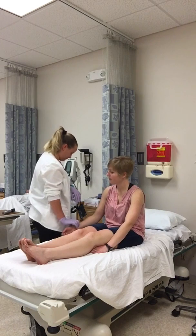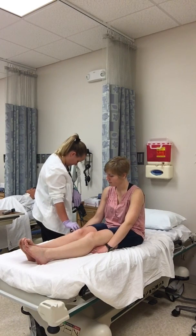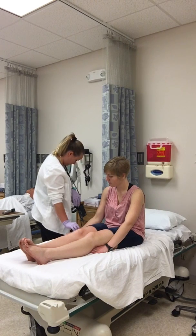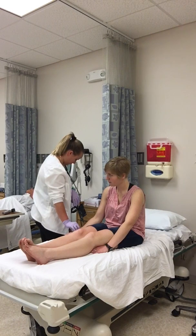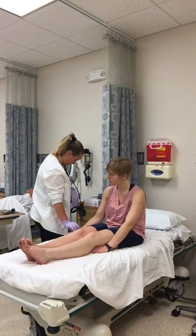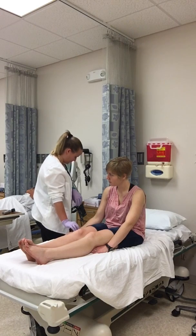I'm going to get your pulse rate. So that's 80.